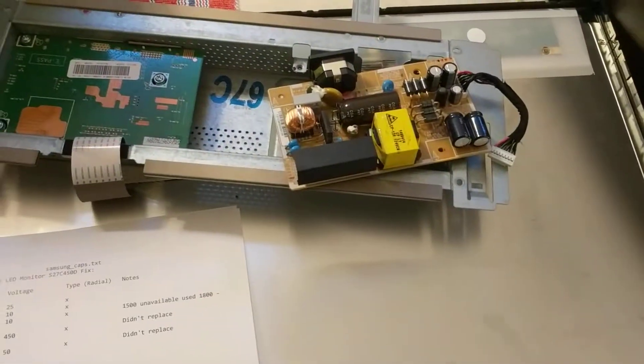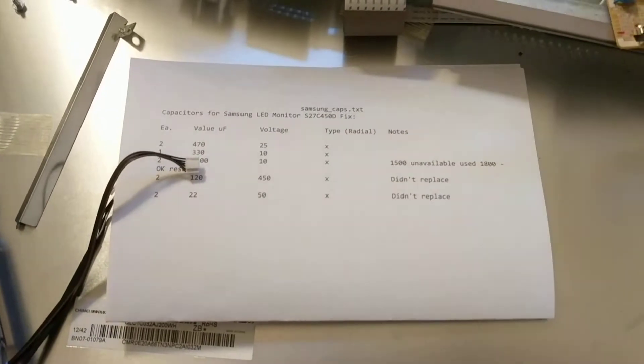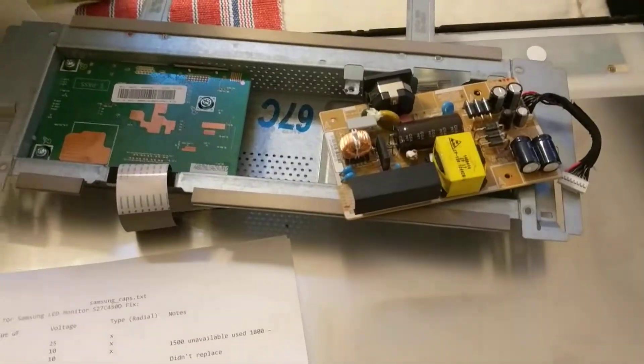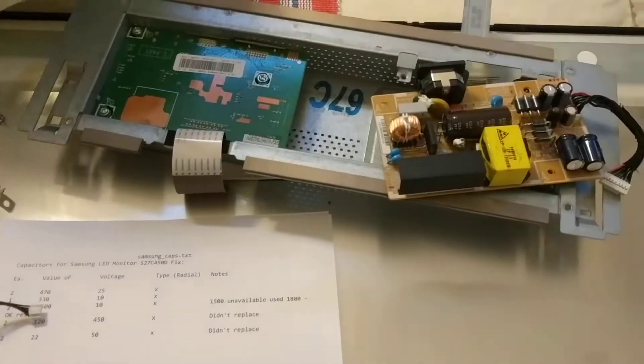Here we are, ready to put the power supply board back into the monitor chassis now that we've replaced the five capacitors on our list. I'll go ahead and put this together, do a preliminary test, and show what the end result is.